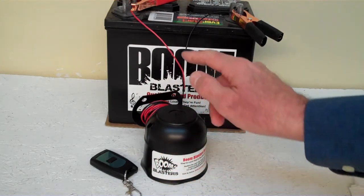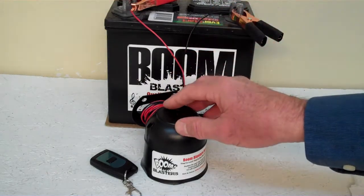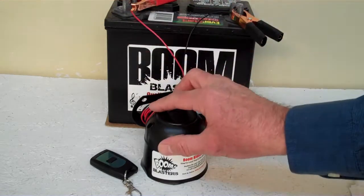Quick and easy installation: your black wire coming from your horn will go to a ground somewhere — it could be your battery, just anywhere you've got a good ground source. Then your red wire coming from your horn will go to a 12-volt power source — it could be your battery, a fuse, just anywhere you've got a good 12-volt power source.